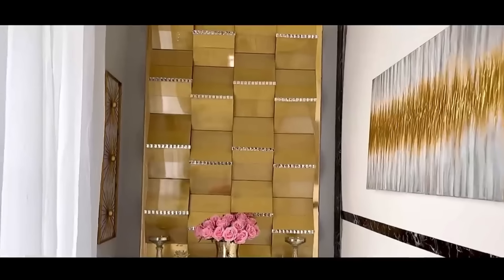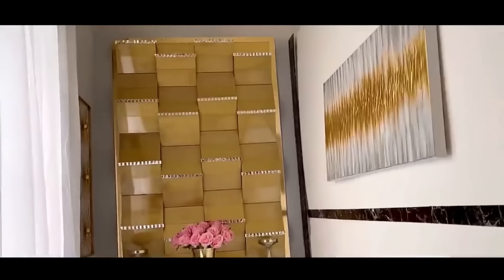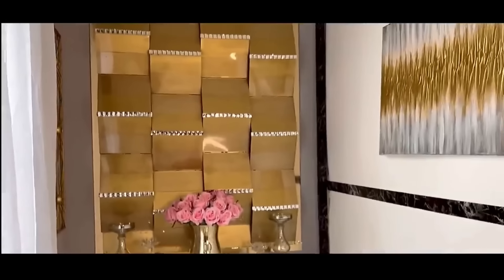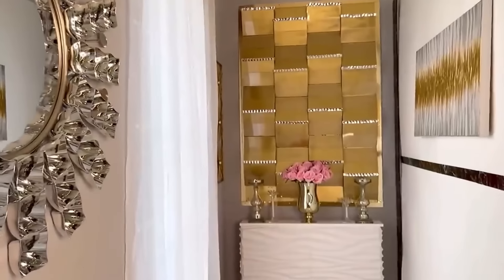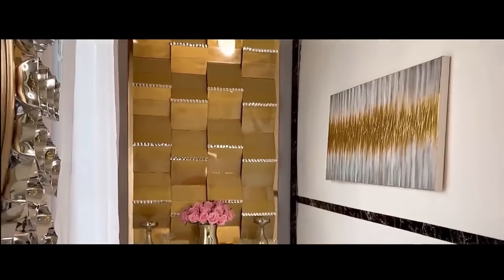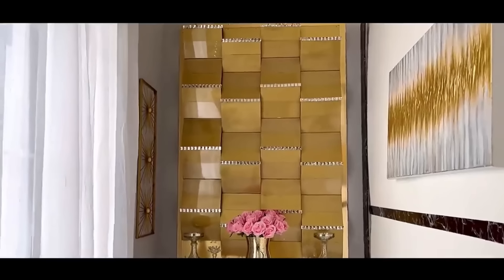Here's what the mirror tiles did to my design. To make this entirely budget-friendly, you can substitute the mirror tiles for either diamond wrap or large adhesive gems that they sell at Walmart. The mirror tile in silver has complemented the silver decor that I have in this space.